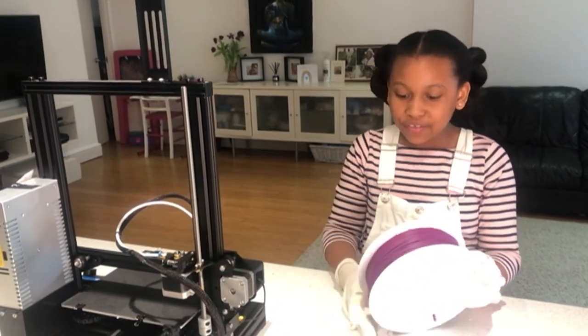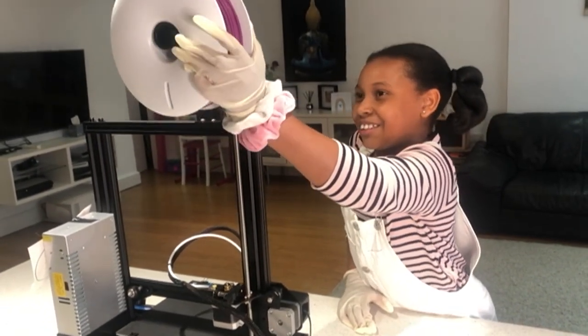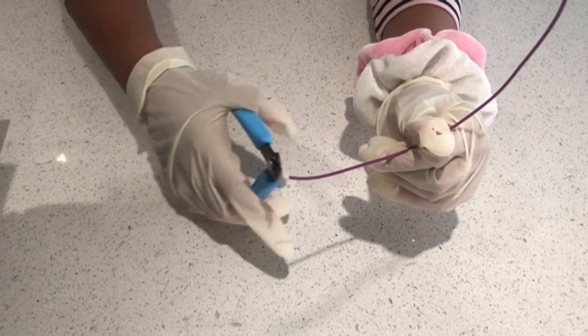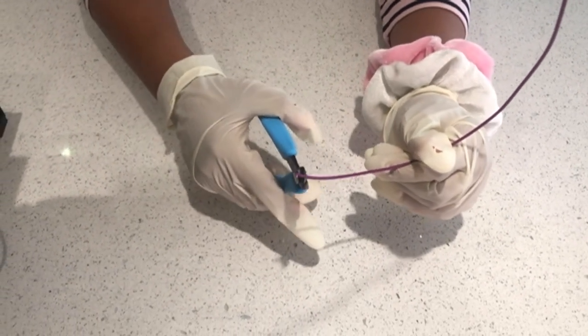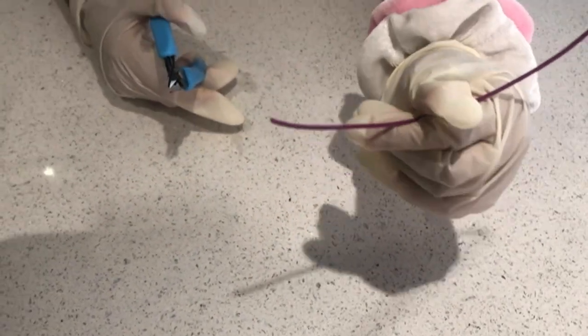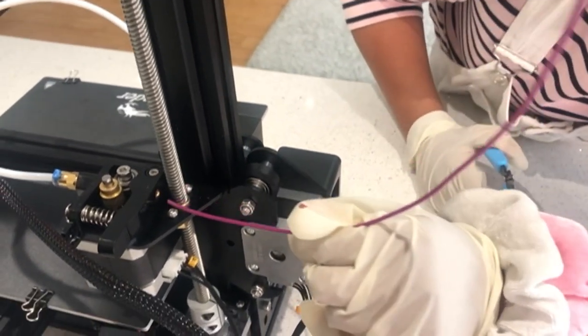Now I'm going to put this onto this reel here. I'm now going to cut the end of this filament at an angle. Now I'm going to feed it into this little hole here, ready to print.